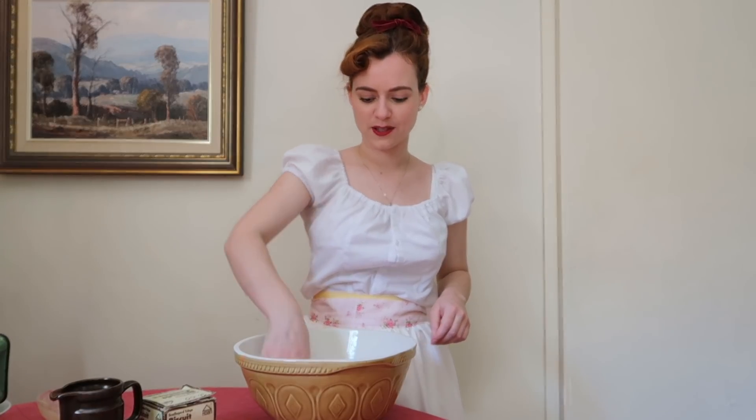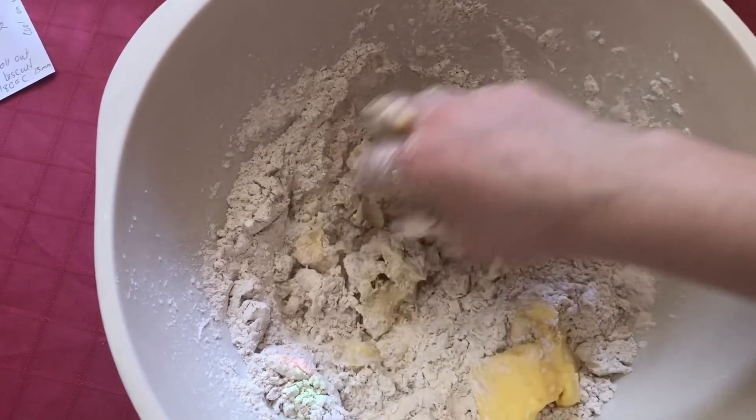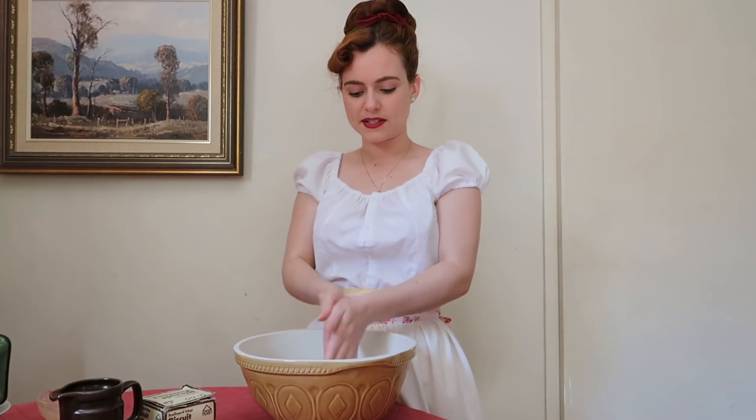Don't mind the rainbow sitting in my bowl — we've got a little crystal mobile in the window and the sunshine is shining straight through. Just keep rubbing the butter through until it's all an even consistency. Really try to rub the butter through all the small bits of flour so you don't leave any dry bits — just keep rubbing until it's all the same consistency.